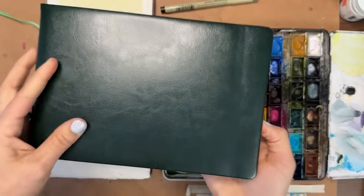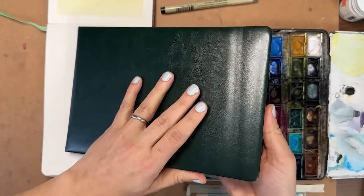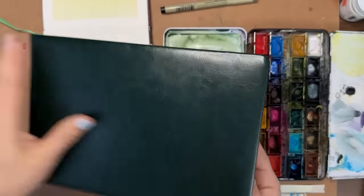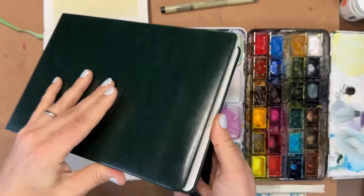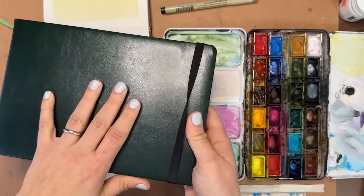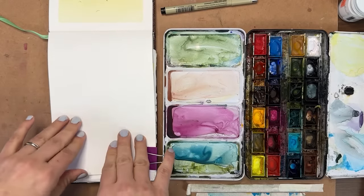This journal will get started on in five or six days. This is the Baohang cold press 140-pound, 100% cotton watercolor journal. I love this journal — I know it doesn't look like anything special, but I love the paper they have in here. For a journal, it's one of the best I have found that is still very reasonable. There are a lot of pages and I paint front and back. There is a link to it in the description of this video.